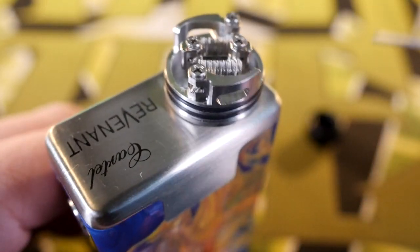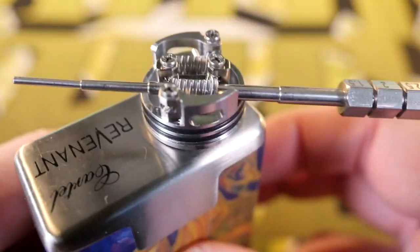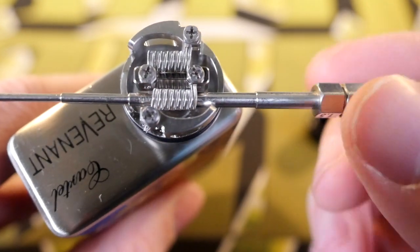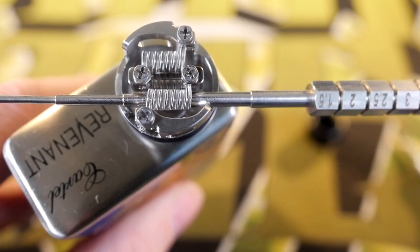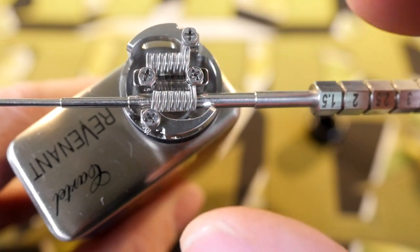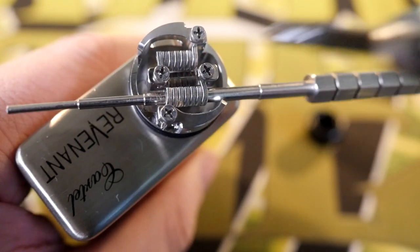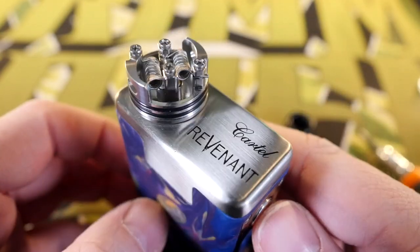Tighten them down — one coil in, leads are clipped, second one in and leads clipped. When screwing down these screw holes it's a good idea to leave whatever wrapping tool you're using — whether a screwdriver or a graduated wrapping tool — in there. He gave us plenty of room for that. Leave your tool in there because the screws have a tendency to twist your wire around a little bit. If you leave your wrapping tool in there it'll save you some headache. Now our only mission is to get these glowing evenly, wick it, and juice it.